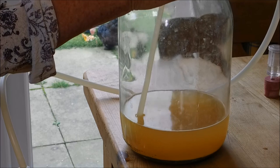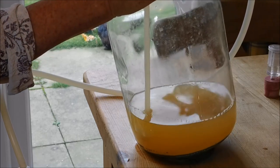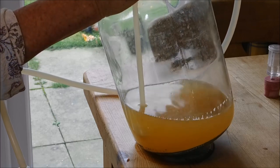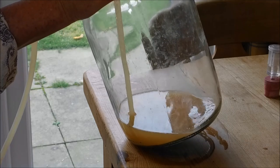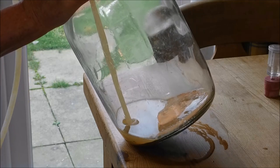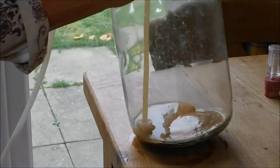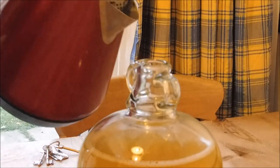So you can get as much of the wine out as you can without actually getting any of the sediment in. Okay, so now we've got this here and we need to stabilize it.